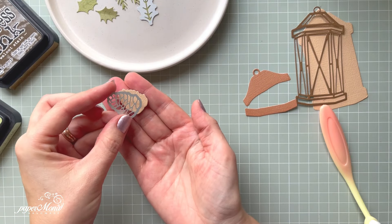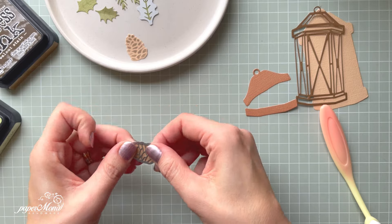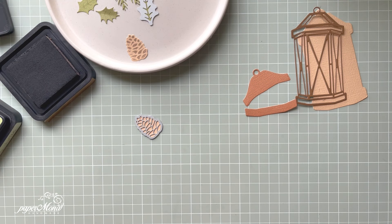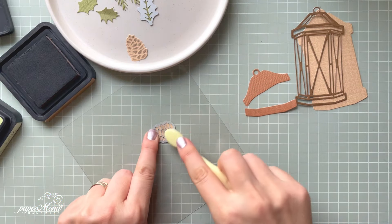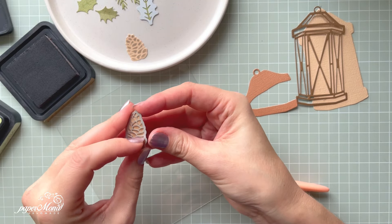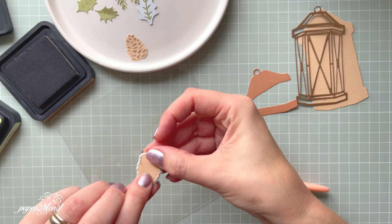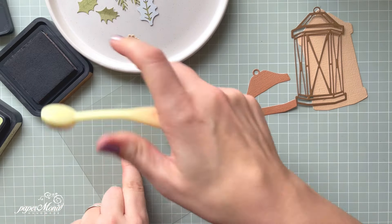I'm going to show you how to add a little bit more extra interest into this by adding color with a blending mat. So I'm adding a bit of color and I'm going to check how it looks and add a little bit more. It's so easy to just line it up with that cutting die, press it down with your finger and just add more color. You can use lighter or darker — it all depends on what kind of look you're going for.